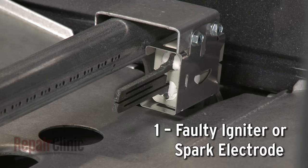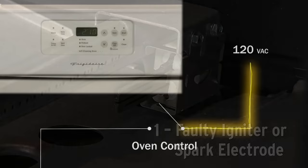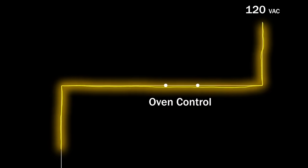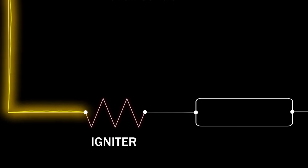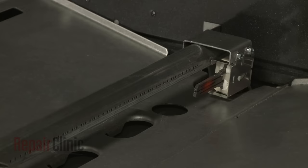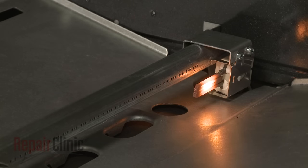When you select the bake or broil function on your gas range, the control sends current to the appropriate igniter or spark electrode. The igniter will first draw current or amps through the oven's safety valve to open it, then it will get hot enough to ignite the gas in the oven burner.